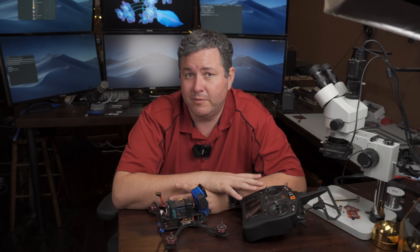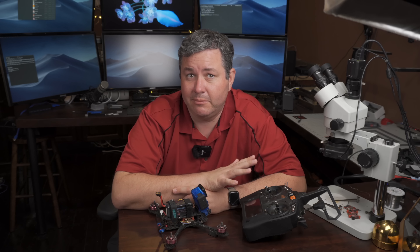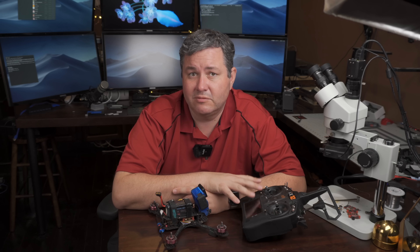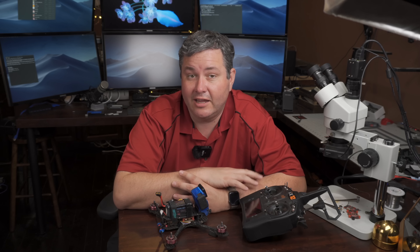We're also going to open up a Facebook group called Falco X Testers. Go ahead and search for that — you can ask questions there as well. But those are going to be the two ways to get support. Please don't overwhelm our tech support people with support requests, or they will probably go insane.